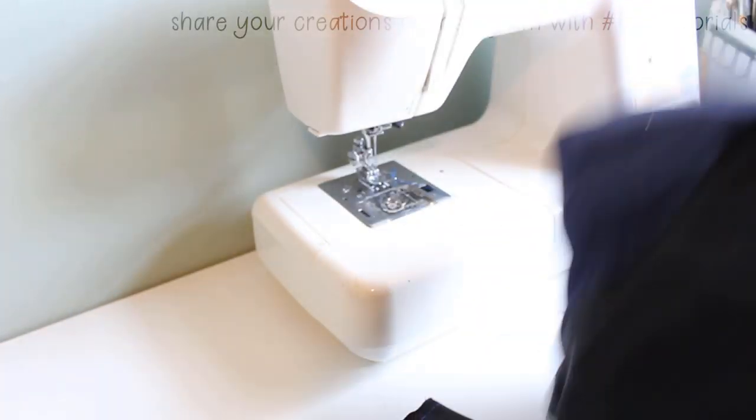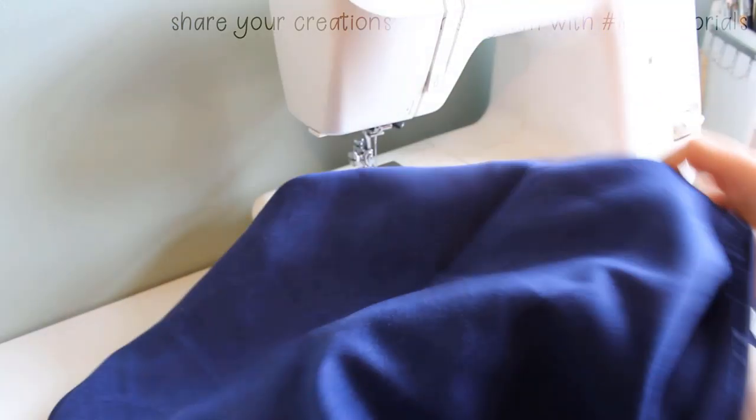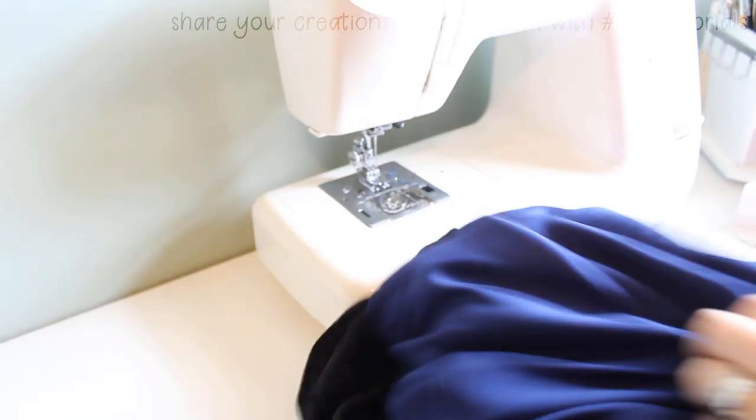After the whole cloak is sewn, I reach in through that opening in the bottom hem and pull it all right side out. The hood can be folded into itself at this point. If the material doesn't lay nicely, you can iron it after everything is done to help the two pieces of material cling together.